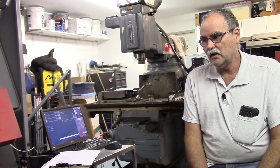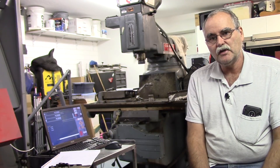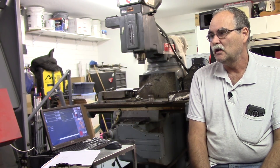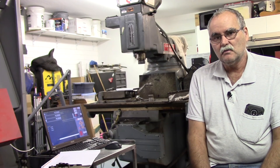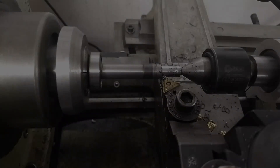That's it for the update on the EMCO Turn 140. I've got the spindle running and the encoder installed. What I'm going to work on next is the turret macro and see if I can get that turret running, just doing tool changes. Until next time, talk to you guys soon.